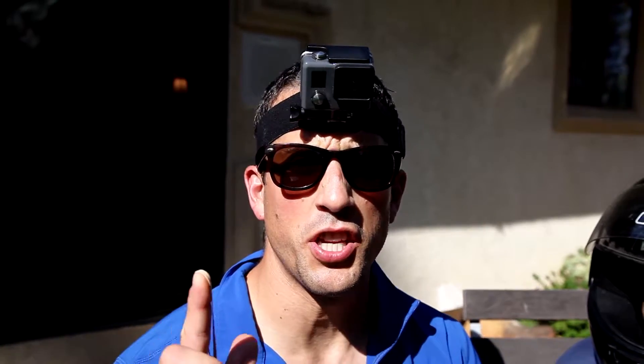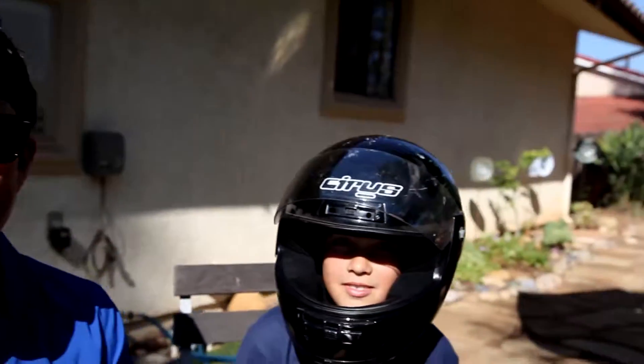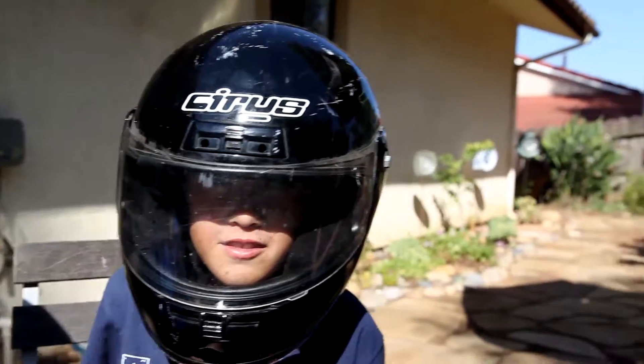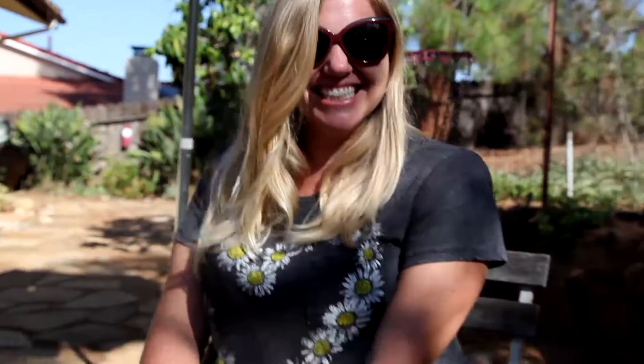Time to introduce the troops. First up, Kaden. Welcome to Watermelon Theory. Next up, Ashley. I don't want to do this. And we have Kira.